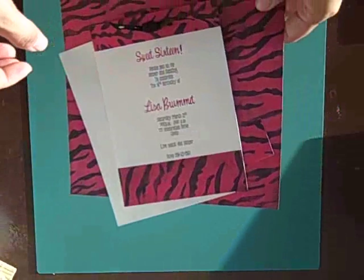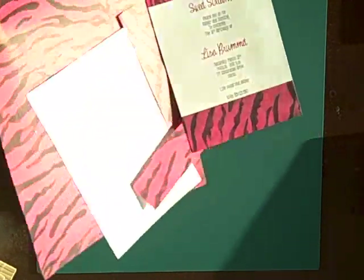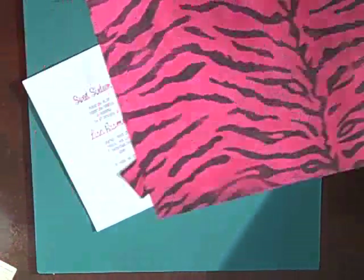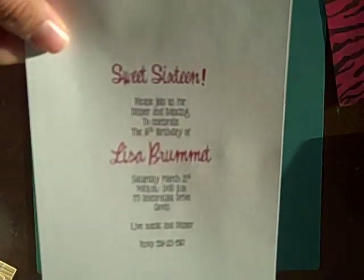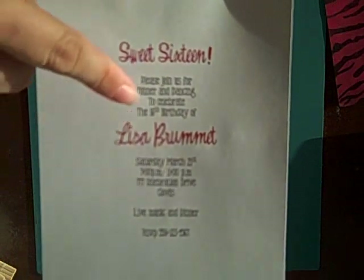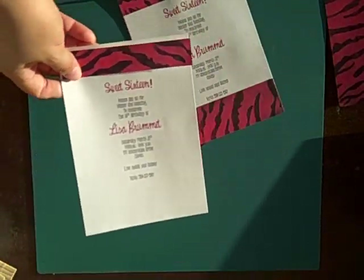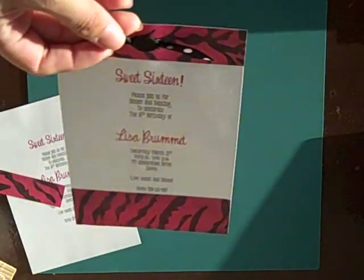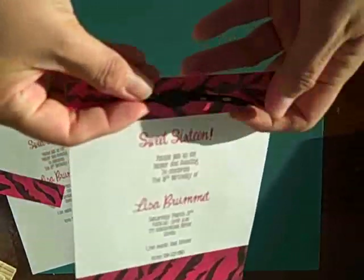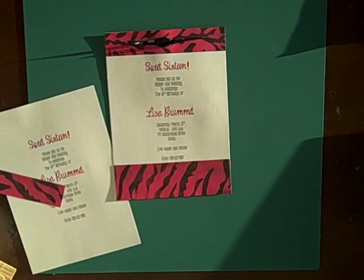I have another simple one. This is a 16th birthday invitation. I found some Karen Foster tiger print — very sassy pink and black pattern paper. I simply cut strips for the top and bottom. Same thing, used a Word document. I changed the color of my font, changed the font, and added a strip to the top and bottom. Then you simply use coordinating ribbon. I just used a little strip of black ribbon on top to match. That one is super simple — I could make probably 20 in less than an hour for sure.